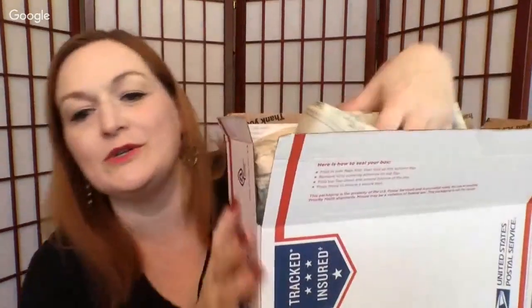So the next medium flat rate — honestly I can't remember what I threw in here because I was just grabbing stuff. Let's unpack it and see. I've got a cool stamp that says Captured.